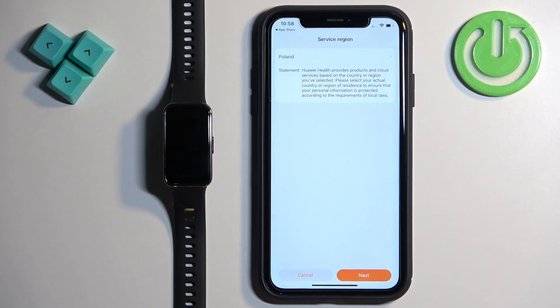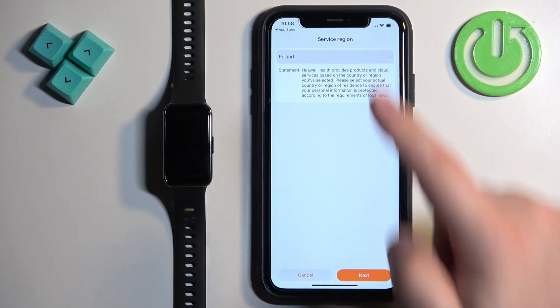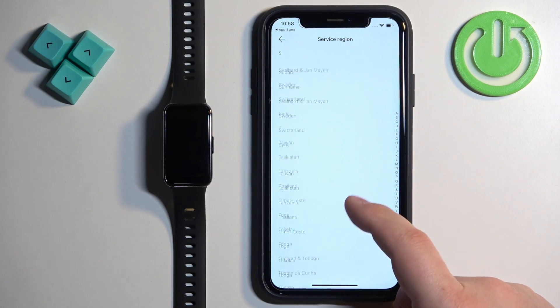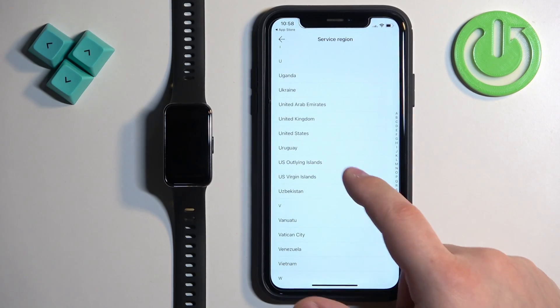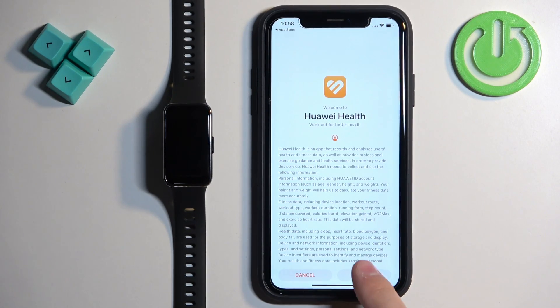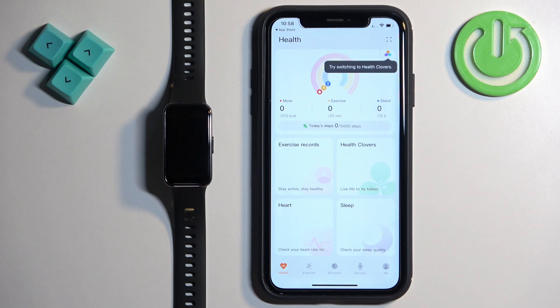Next we have the service region. Tap on it, scroll through the list, find the region you want to use, and tap on it to select it — for example, United Kingdom. Then tap Next, Next, and Agree. Now you should see the health page of the app.